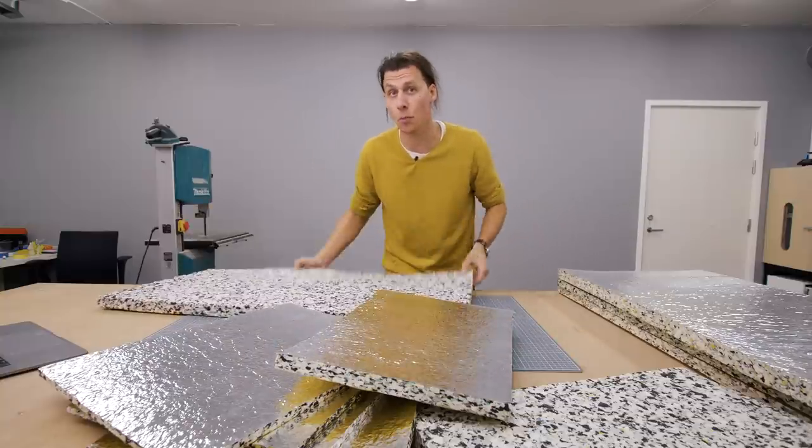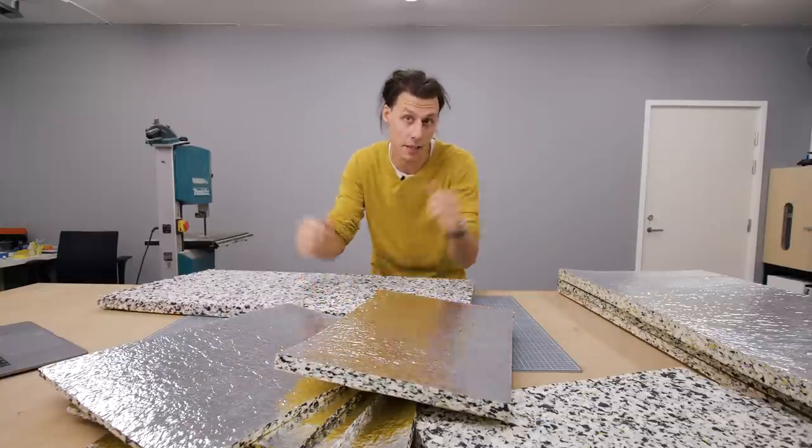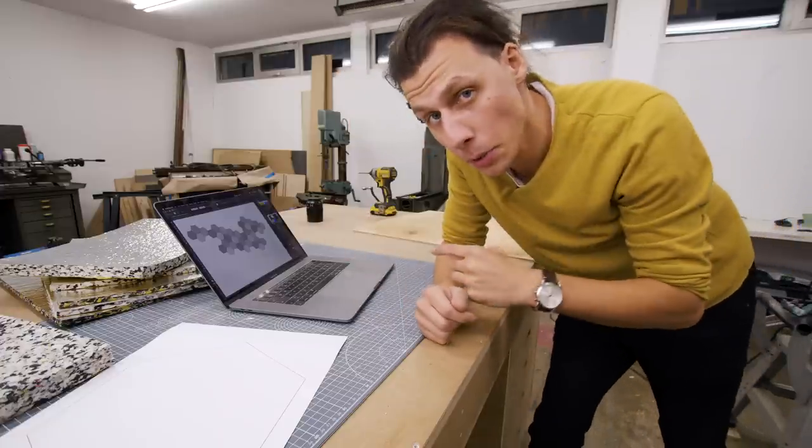So my plan is to use a couple of sheets of this foam and create some sort of decorative wall panel that we can hang on the wall behind us. I'm not expecting it to fix all the issues with the sound in this space, but it should definitely be a step in the right direction, as well as adding some more character to the really boring wall behind me.